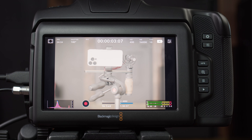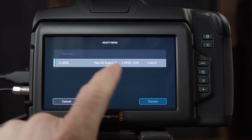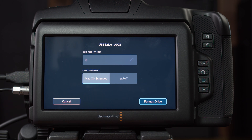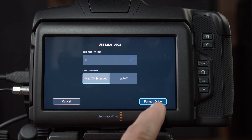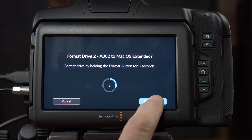Once you have media attached, you can see that on the lower part of your LCD display. If you just touch it, you can click Format, highlight the drive, choose Mac OS Extended for Mac, hit Format Drive, hit it again, and then hold it down. And then you're ready to go.